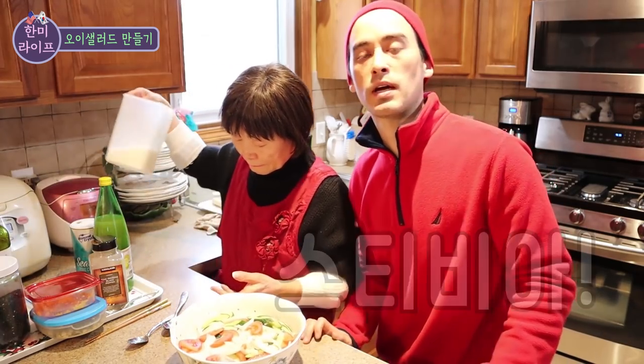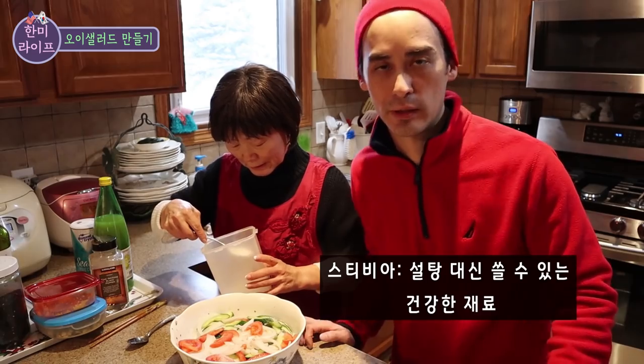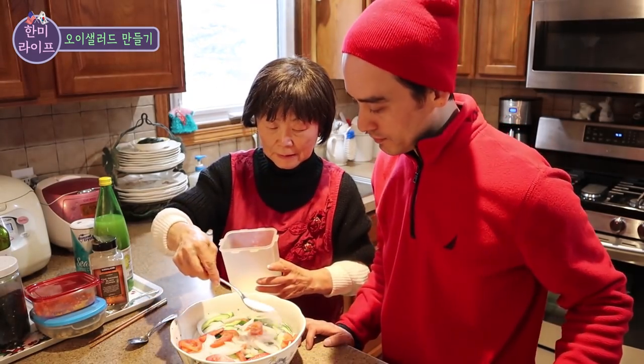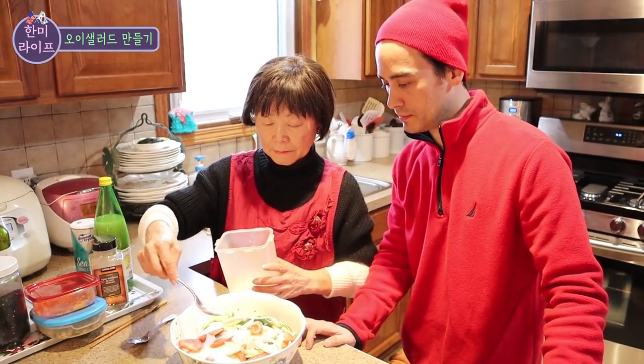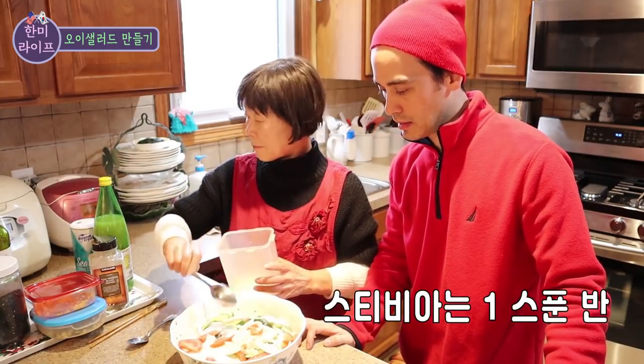Stevia! We use stevia instead of sugar — it's better for your health. So you can use it. Add one cup of stevia.